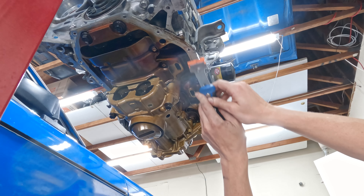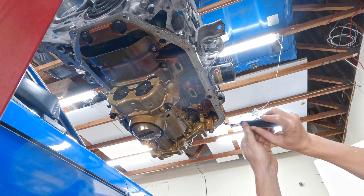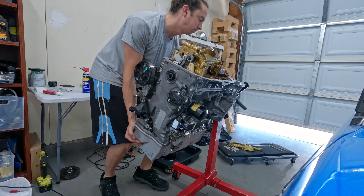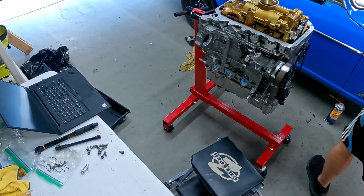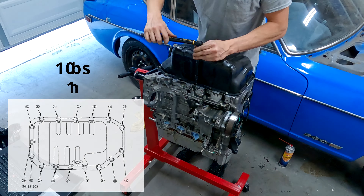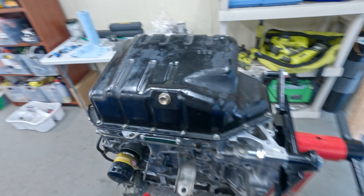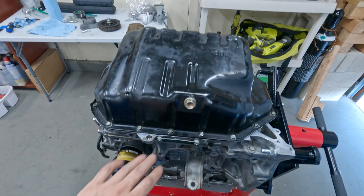I clean the RTV off the bottom of the block while it's right-side up to prevent any debris from getting into the engine. The oil pan has a particular sequence to tighten the bolts down - taking multiple passes to slowly tighten it. I'm pretty happy with the bead I got, but I'm going to leave this thing upside down for a few days while it fully cures.